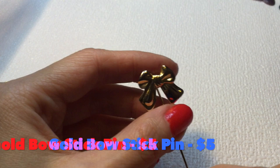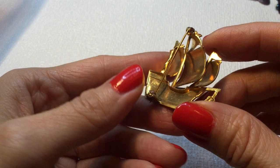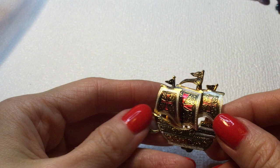Now this, I believe to be Damascene — or is this Toledo? It says Spain on the back. So I think this is Damascene. It's a beautiful clasp here. I think the clasp is working — yes, it is. Beautiful little brooch. Gorgeous. I like that — that's really nice.